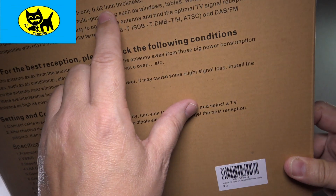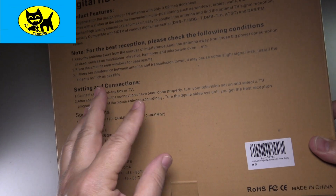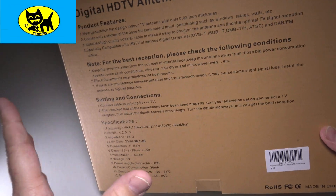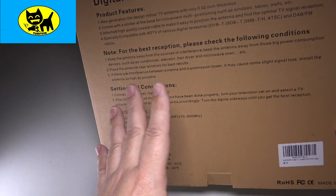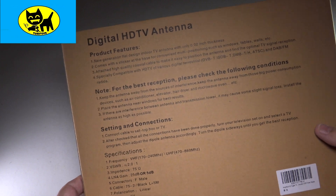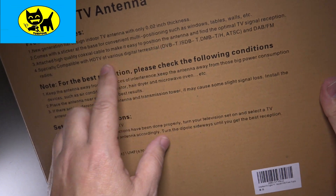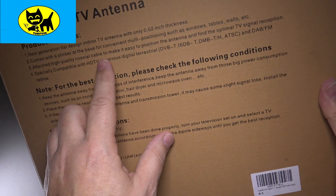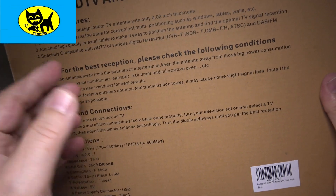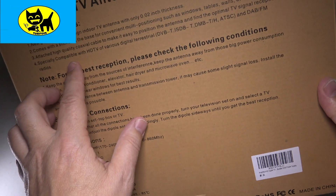It's only two millimeters thick — very, very thin. When you open this up it's like paper thin, yet it gets full HD quality. It all has to do with the way TV signals are sent these days and having an antenna that is upgraded to receive them. It comes with a sticker base, so it's very convenient for different positions. You can attach a high quality coaxial cable to different types of TVs with different adapters — you just screw it in. It's especially compatible with HD TV.